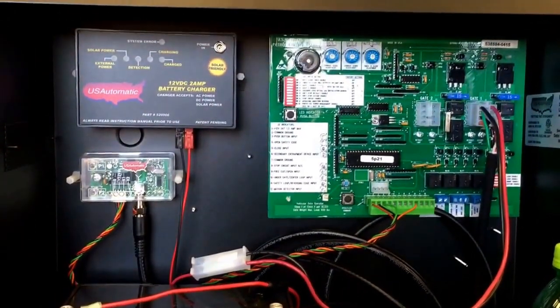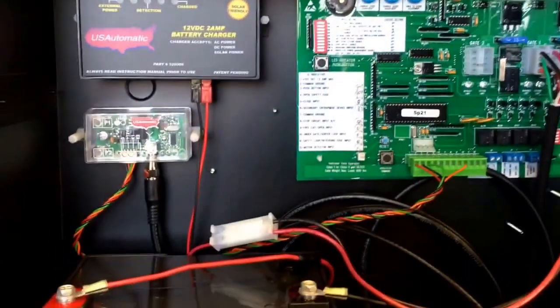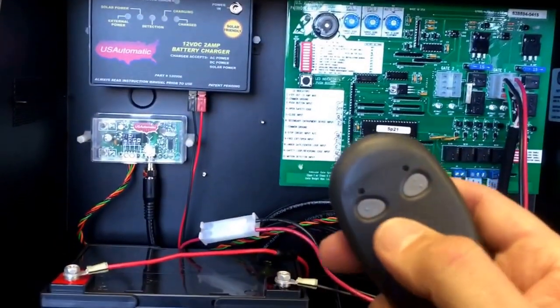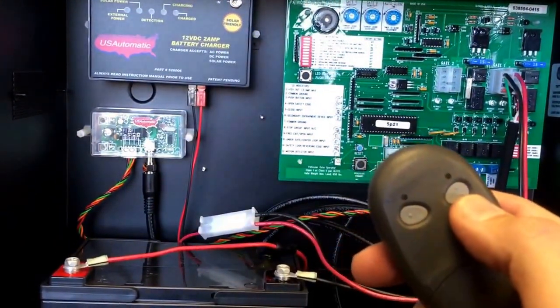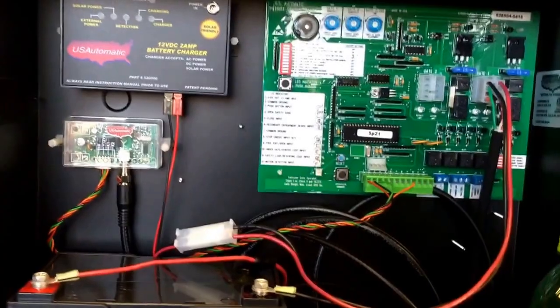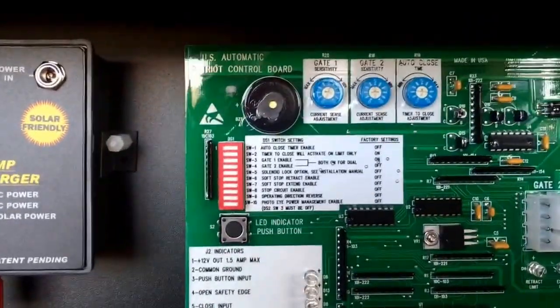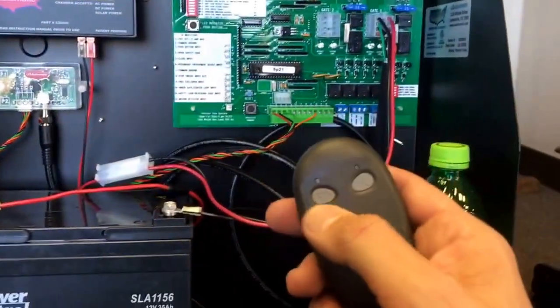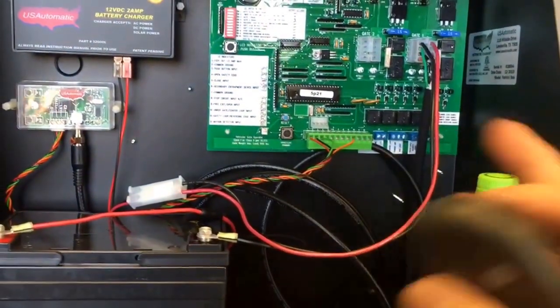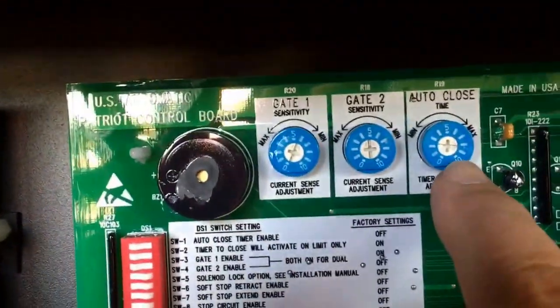It's usually just the person operating the gate not completely understanding. Your Patriot has a two-button remote control. Button number one will open your gate, and once it is opened it'll automatically close if you have that enabled — which we covered in the last video. Once the gate is fully open, it'll automatically close after a predetermined time, which we have set at about 30 seconds.